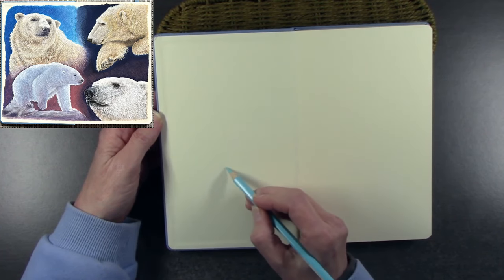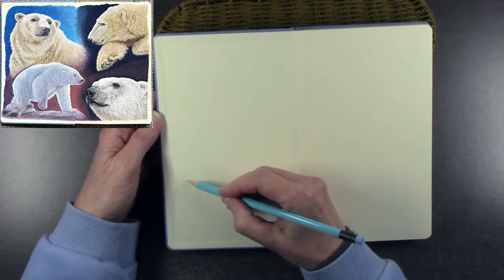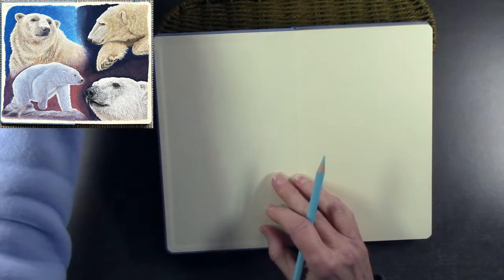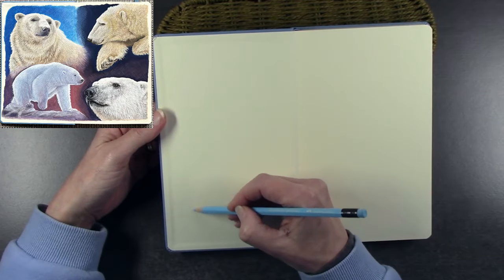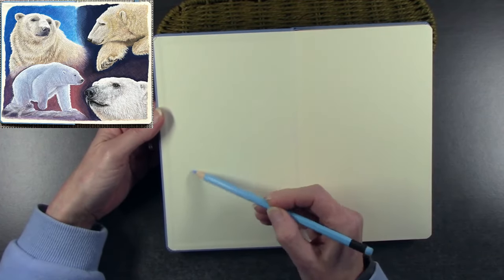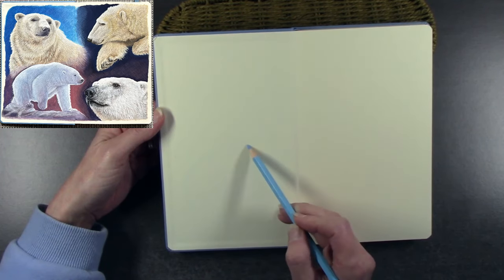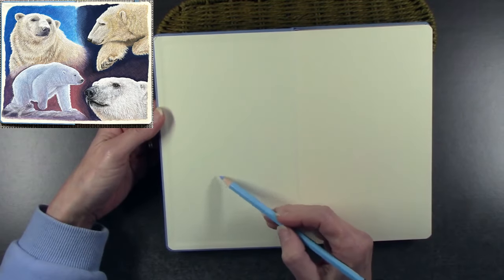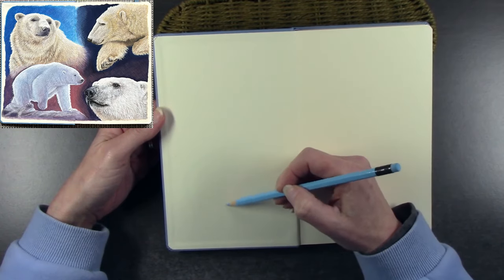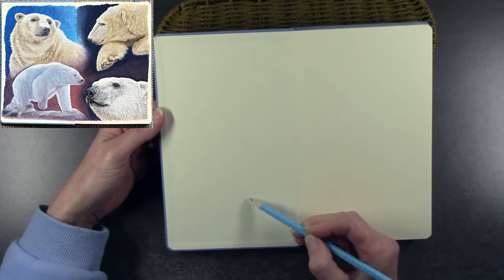I always sketch really lightly to begin with, and you'll see the lines slowly develop — starting with vague shapes. I've swapped into a dark pencil so hopefully you'll be able to see the sketch as it appears. Looking for basic shapes, no details — leave the details to last. Since I was going to be painting in gouache, I didn't want too many details because they were going to be covered up by the paint.